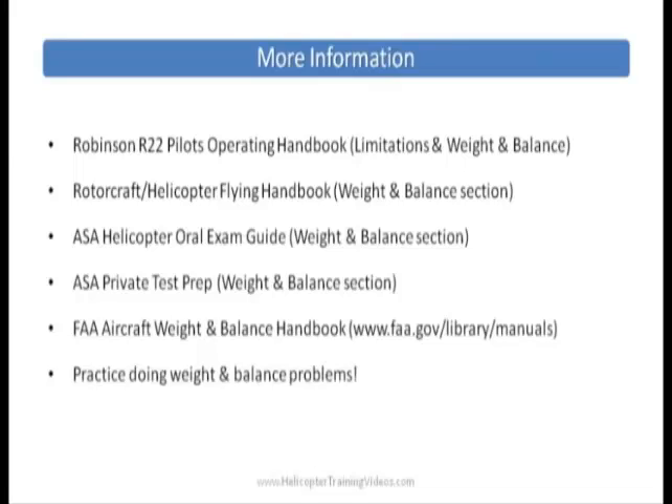For more information, look in the Robinson R22 POH or Pilot Operating Handbook — the limitations and weight and balance sections. You can also look in the Rotorcraft or Helicopter Flying Handbook in the weight and balance section, the ASA Helicopter Oral Exam Guide, and ASA Prep for the Private — both have weight and balance sections. The FAA also has a really good Aircraft Weight and Balance Handbook you can download and print for free at www.faa.gov/library/manuals.